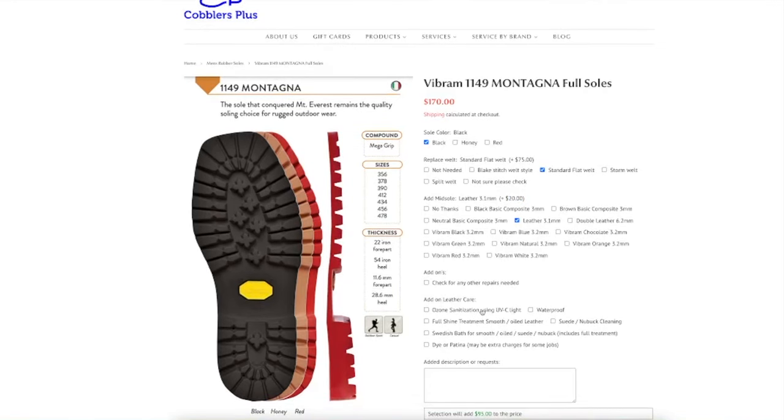So you tell me — is boot resoling dead or not? Because for me, you could just sell your used boots for $200 and buy a new pair of Red Wings at that price for a sole. It could be new leather, new sole, new color, and you don't have to wait for a cobbler to resole them because good cobblers have a big queue. Leave your thoughts in the comments, press like or dislike, and see you in the next video.